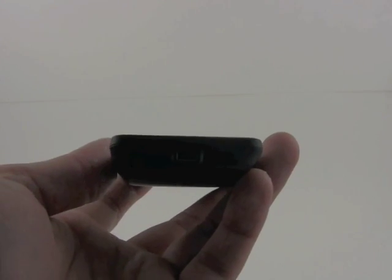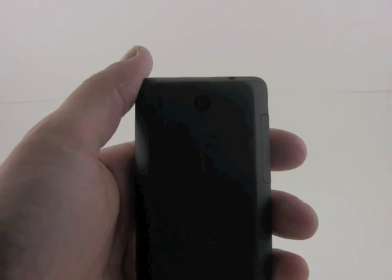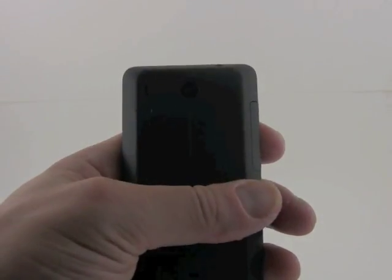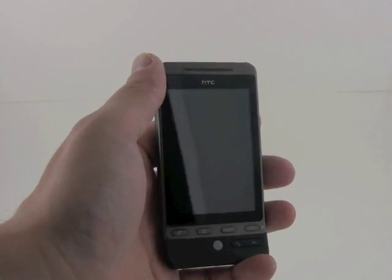On the bottom, we've got HTC's mini USB port. Nothing along the right, nor on the top, except for a headphone jack. On the back, we've got a 5 megapixel camera, but no flash and no vanity mirror. The hardware is pretty attractive, feels nice, and has a large capacitive touchscreen.